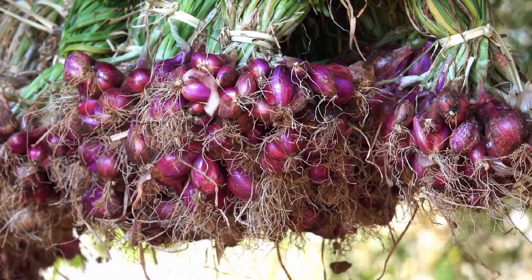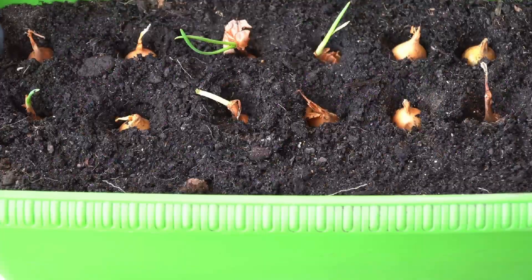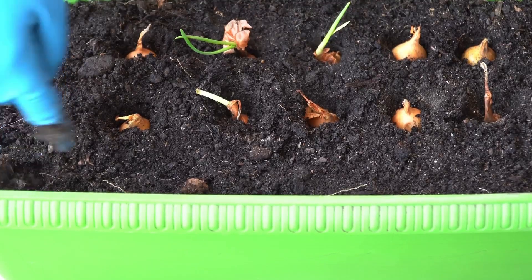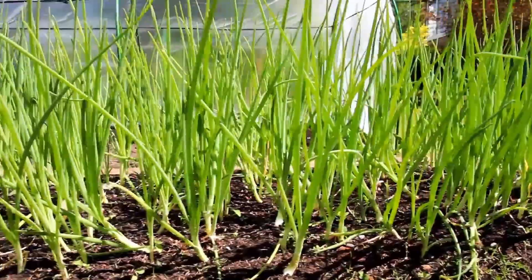We're going to go over the science of what's going on when we top, and whether or not it's worth your time to top onions, as well as ways you can actually increase bulb growth or development based on university studies.